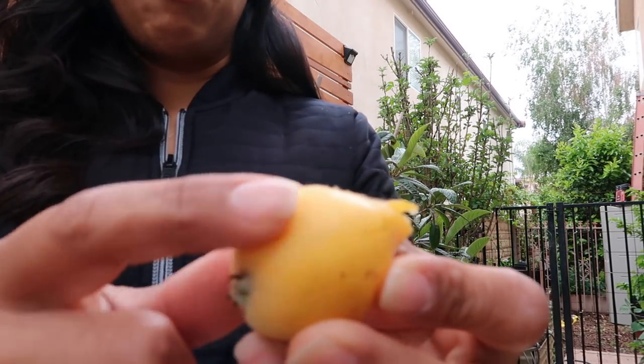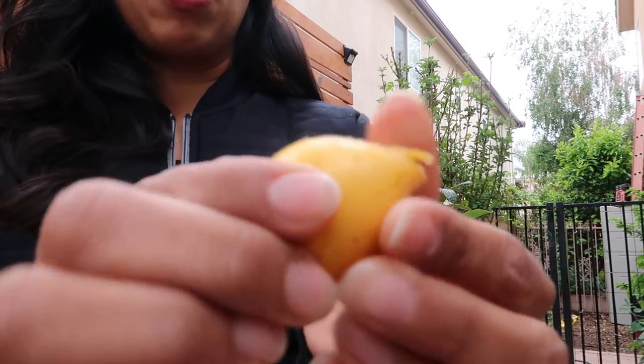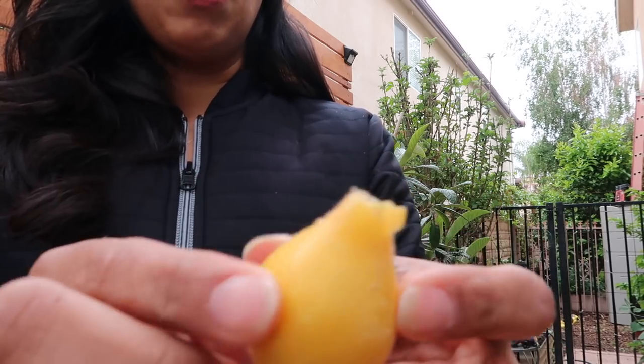It's kind of furry. If you rub it off, it gets shiny. It has where the flowers started. And that's what it looks like.